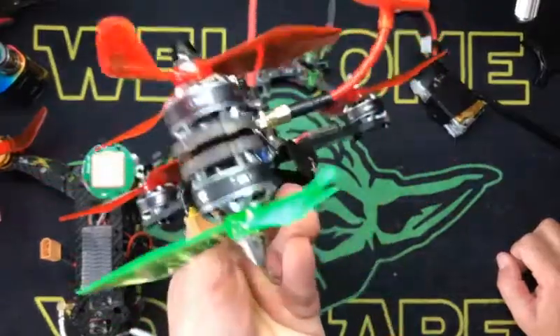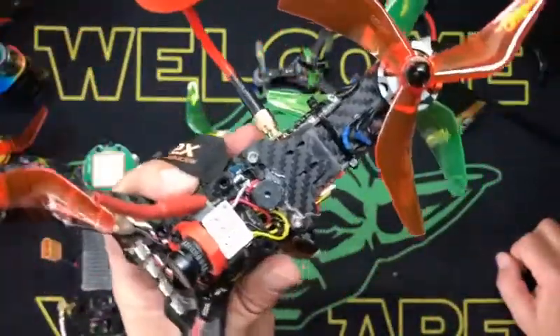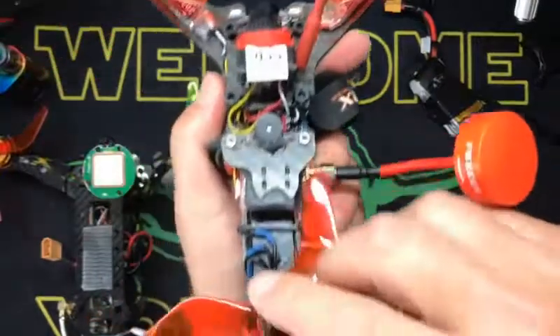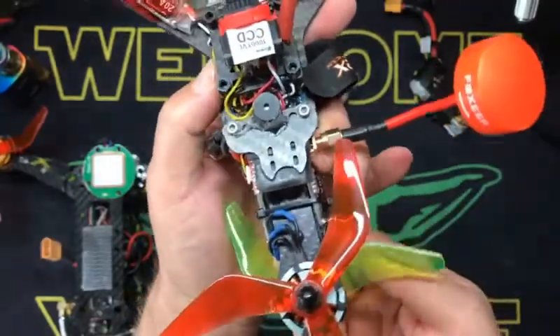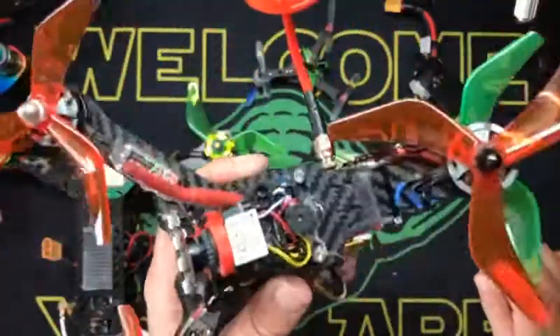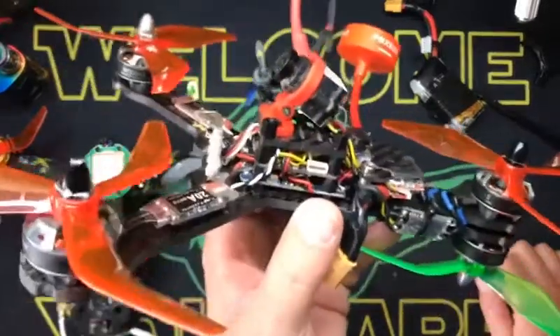I'm going to do some line of sight videos for you guys so you can see how these work. But in order to yaw, one of these is going to slow down, this one's going to slow down, this one's going to speed up, and it's going to turn — and vice versa. They do have some badass yaw authority, kids — very, very fucking fast.